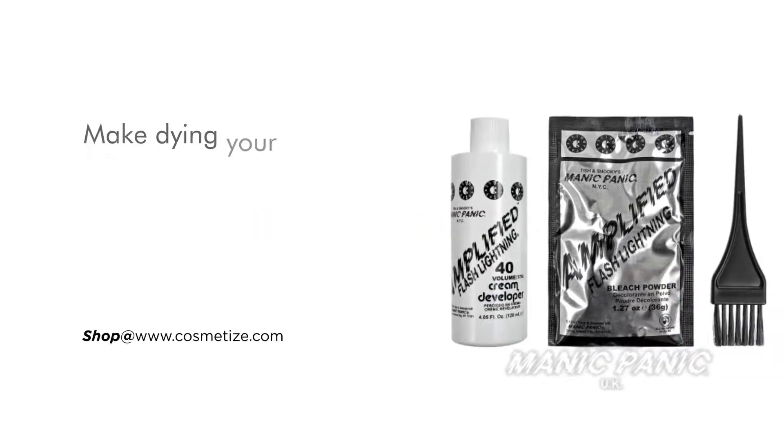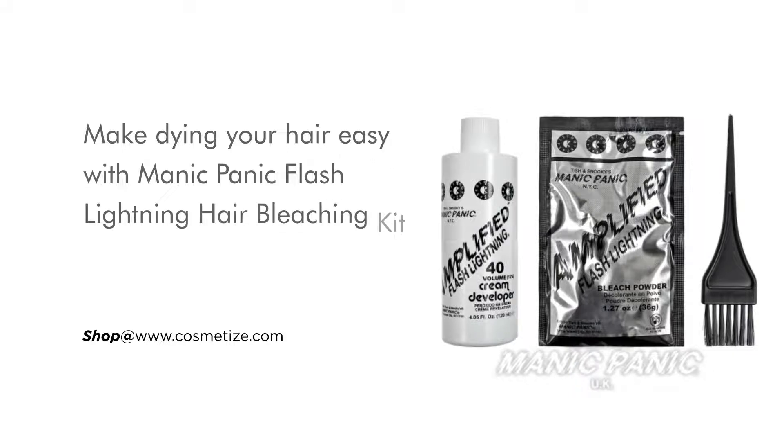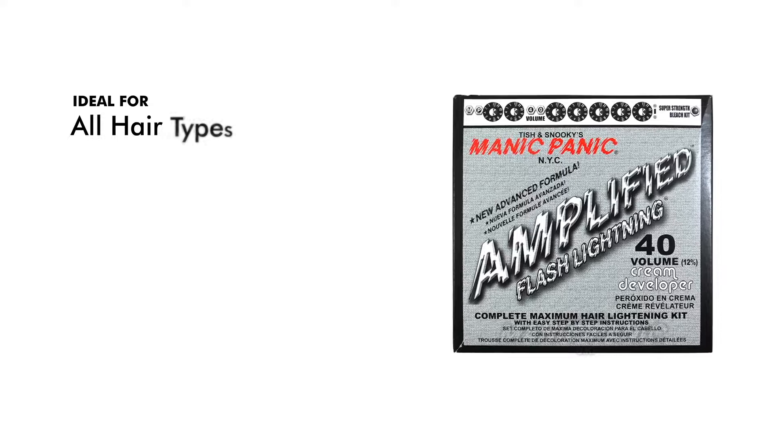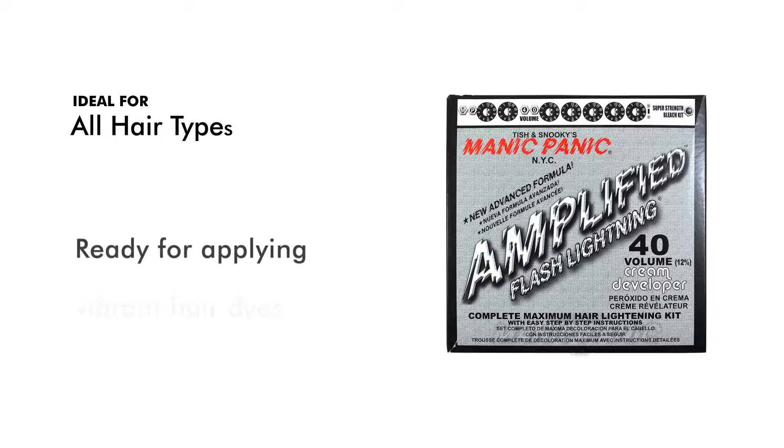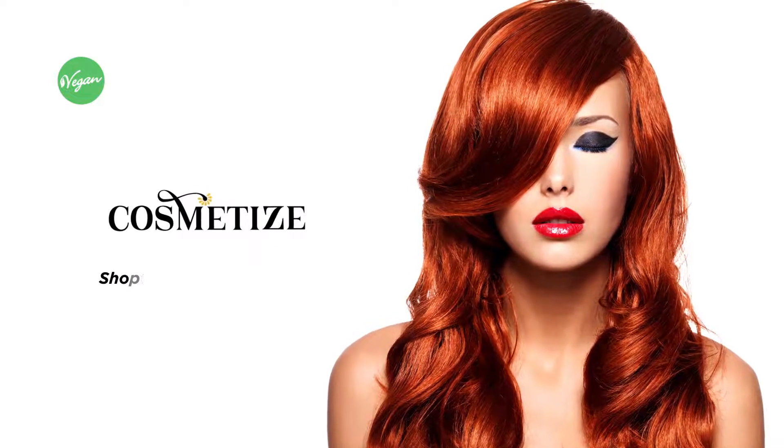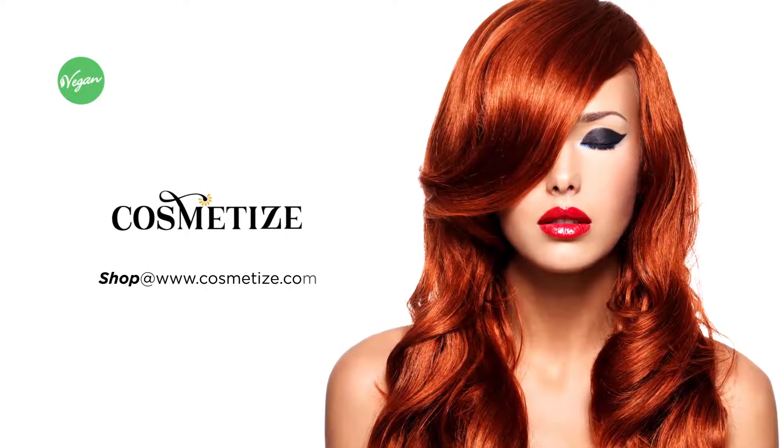Make dyeing your hair easy with Manic Panic Flash Lightning Hair Bleaching Kit 40 Vol. This bleaching kit suits all hair types. Pre-lighten your hair and remove your natural shade to create a pale base, ready for applying vibrant hair dyes. This all-in-one hair bleach kit is vegan. Reinvent yourself by choosing your favorite hair color shades at Cosmetize UK.